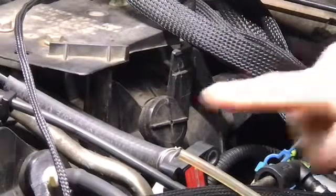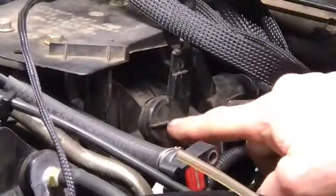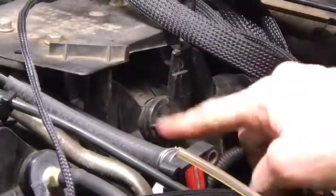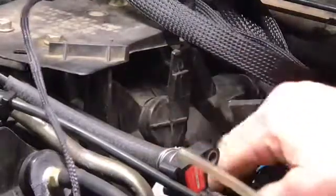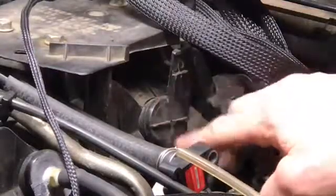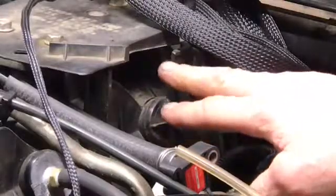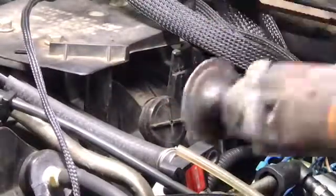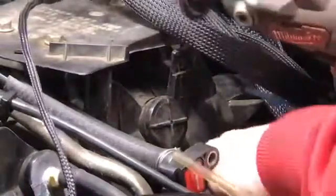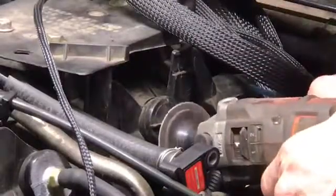First step, we're going to grind this plus sign down. Because it's a raised impression here, when we grind it down it's going to leave a plus sign in the flat plastic. I think it's because maybe it cooled differently when they formed it. But first, we're going to grind it down.